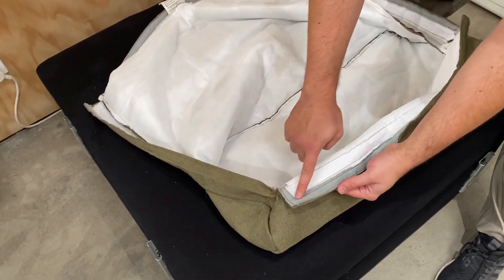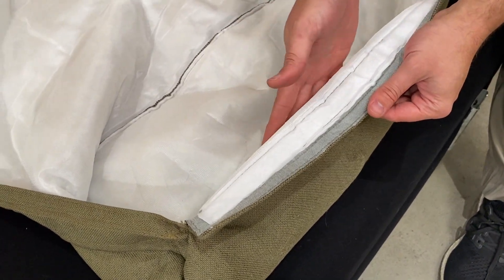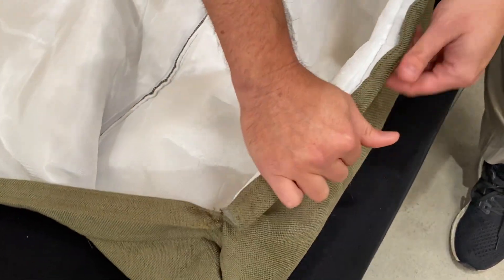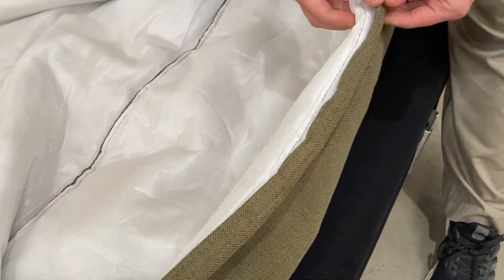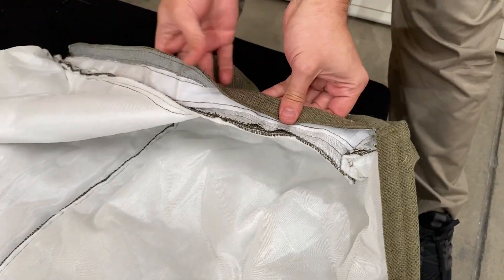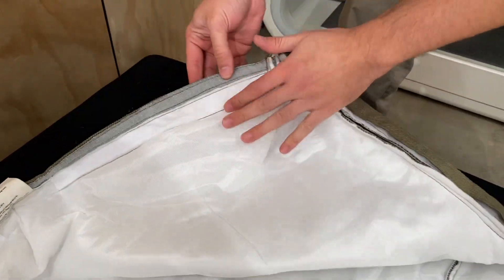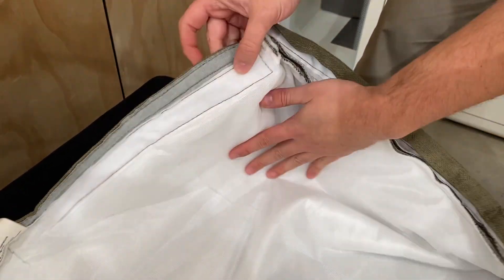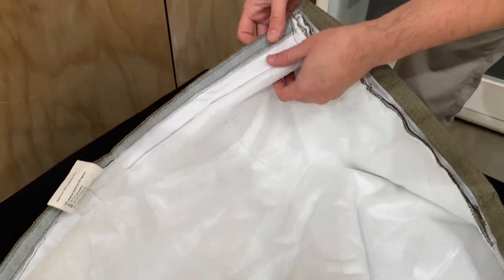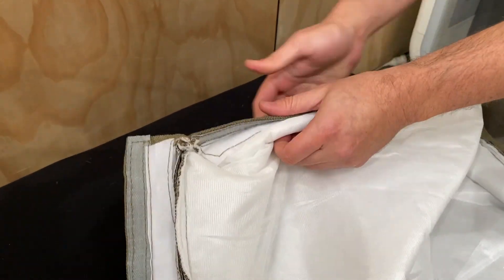They all have this velcro around the edges, and what we need to do when we remove them is fold the velcro back on itself. You'll see that you have the two kinds of velcro there, and you just need to press them against each other. The reason we need to do this is because if you leave it loose, the velcro can catch onto the lining and damage it. So we just need to make sure we do this every time we wash the covers.